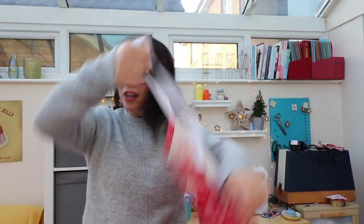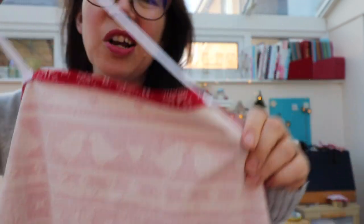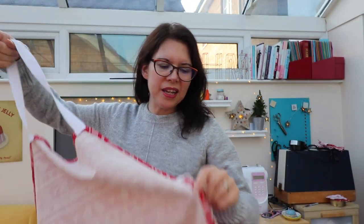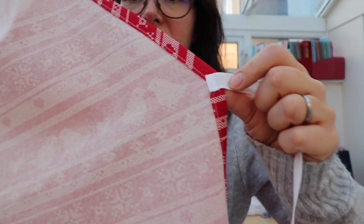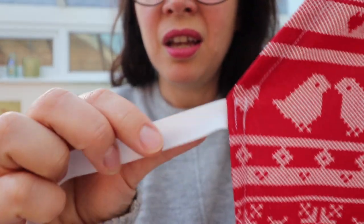I could have included the strap within the seam allowance, but I wanted a quick make and was being a bit lazy. I have put two rows of stitching, which you'll see on this side — but you're not really going to notice it with a busy print. I just did it in white because I didn't have any red or black thread.